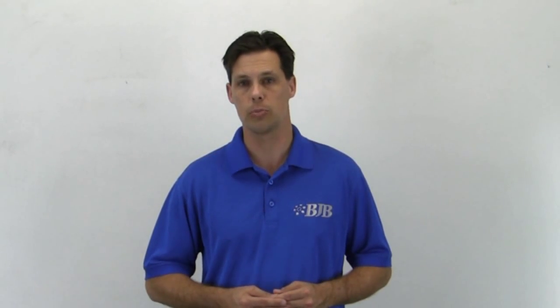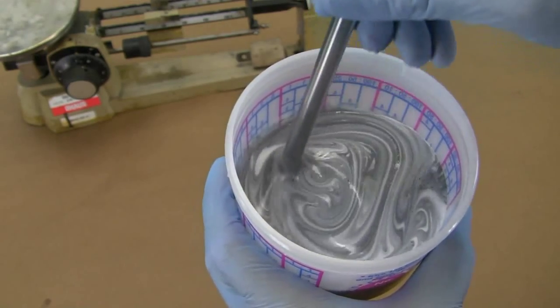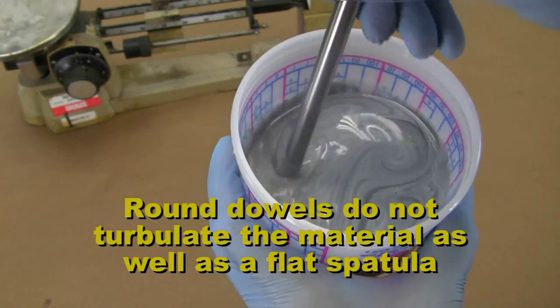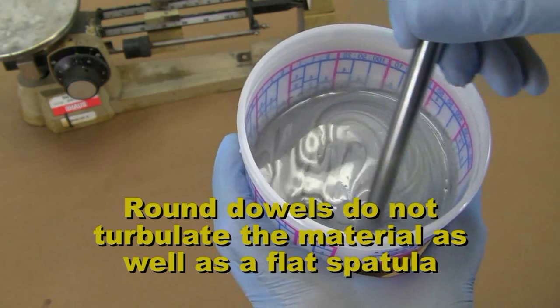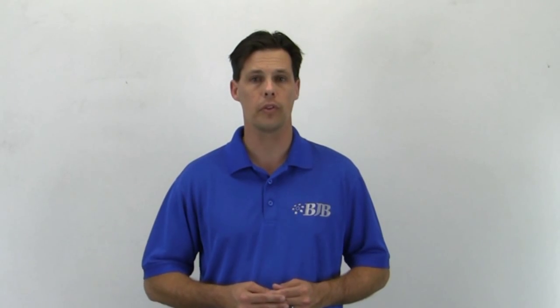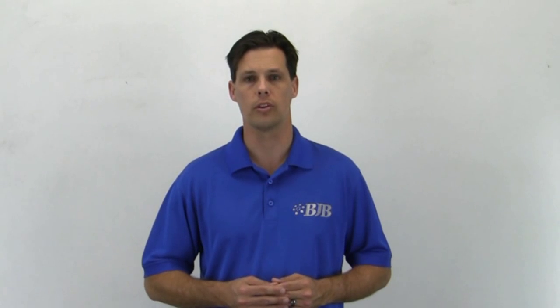Why is a round dowel such a poor mixing utensil? It simply glides through the liquid too easily and does not shear or turbulate the two liquids as effectively as a wide, flat spatula. A spoon does a good job at turbulating the liquid, but you can't effectively scrape the sides of the container. So keep it simple, don't overthink it, and you'll get proven results.